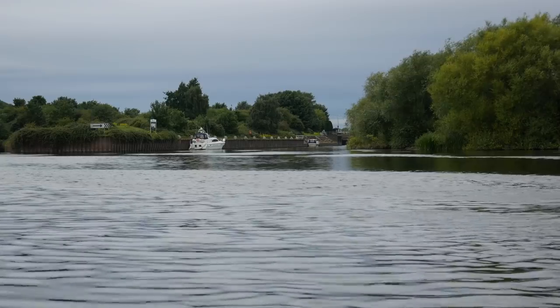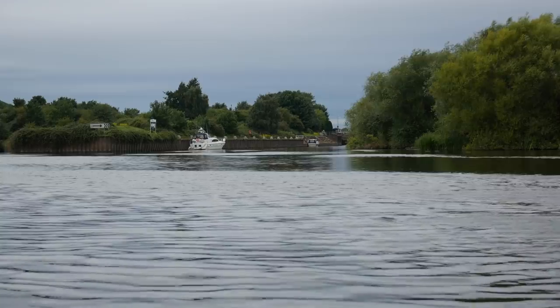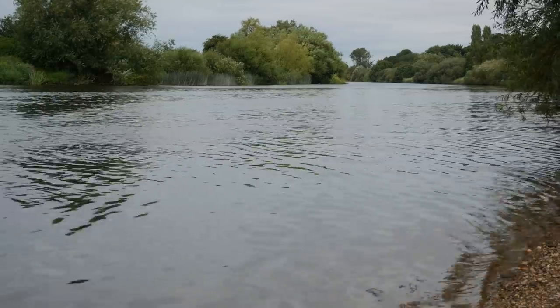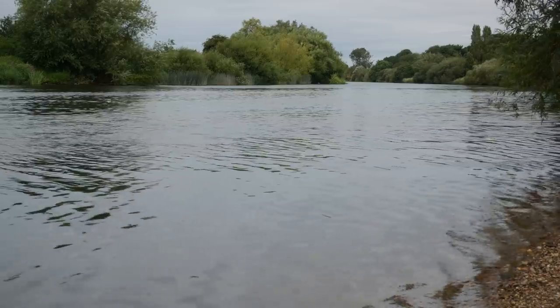Before we run through the setup and approach today, let me talk about the venue itself — the mighty River Trent. It's absolutely rammed with fish at the minute throughout the whole length: barbel, chub, bream, roach, dace, you name it. There are even guys catching catfish that have kept quite quiet along the whole stretch of this river.